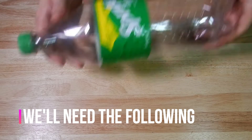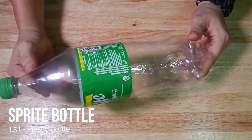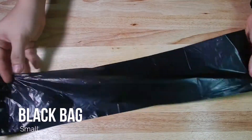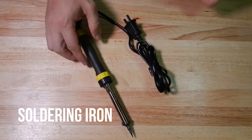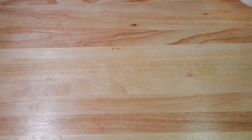Ito yung mga gamit na ating kakailanganin: Sprite bottle, o kahit anong bottle ng soft drinks, tubig, black bag, soldering iron, embudo, at mongo beans.